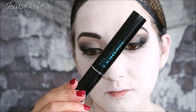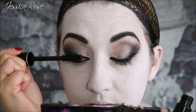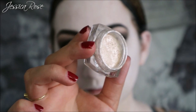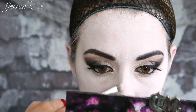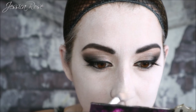I'm using the Avon Super Shock Mascara and applying this to my top lashes only. Moving back to that L'Oreal Infallible Pigment in White, I'm going to use this down the middle of my nose as a highlighter — because it's white and shimmery, it's perfect as a highlighter over the white face paint. I'm applying it down my nose, on the top of my cheekbones, and a little bit on my cupid's bow.